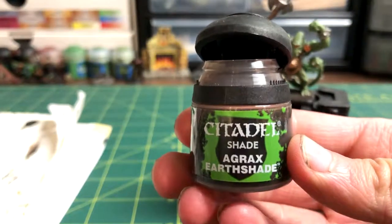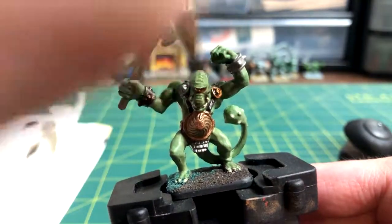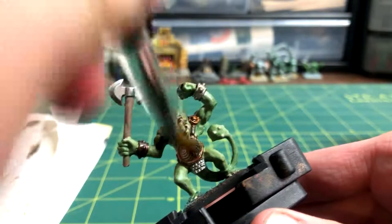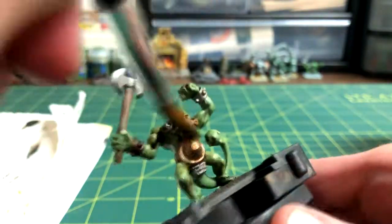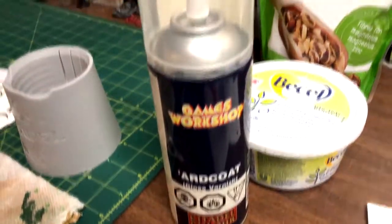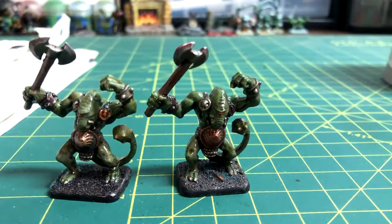Now we get on to the fun part: giving the entire model a massive wash of Agrax Earthshade to make it look really dirty. You can use Nuln Oil or whatever you want here, just make it look nasty. The very last step is to give the model a thick layer of some glossy clear coat to make it look slimy.